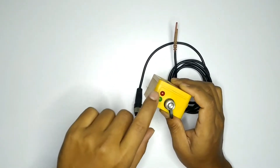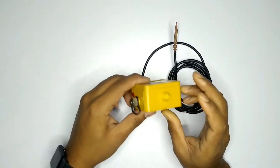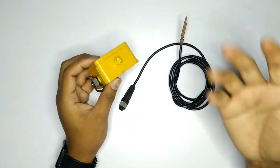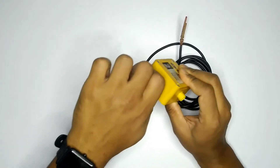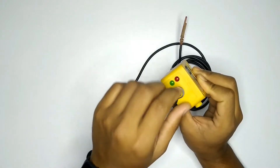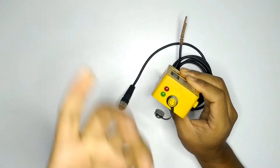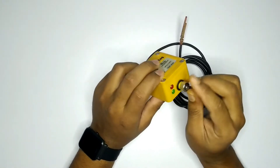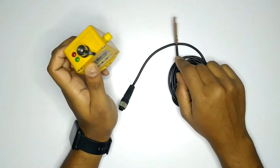The device has 2 cables — the sensor cables, which connect to the device. This is the data transfer cable; this is the USB port.